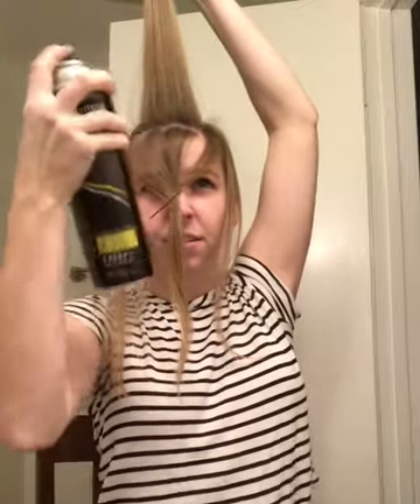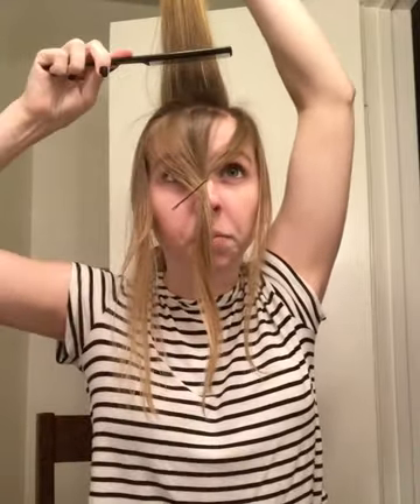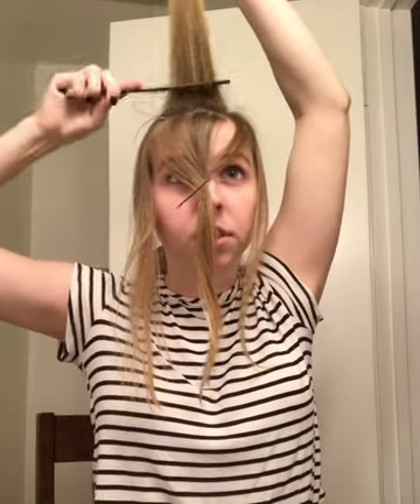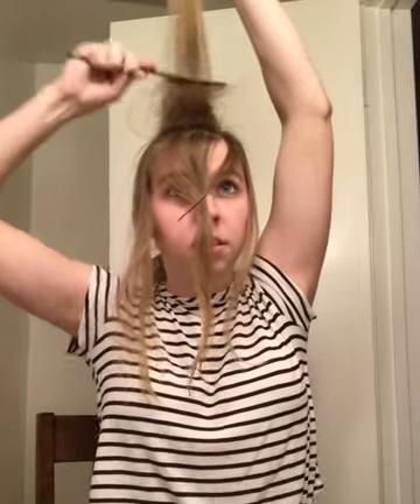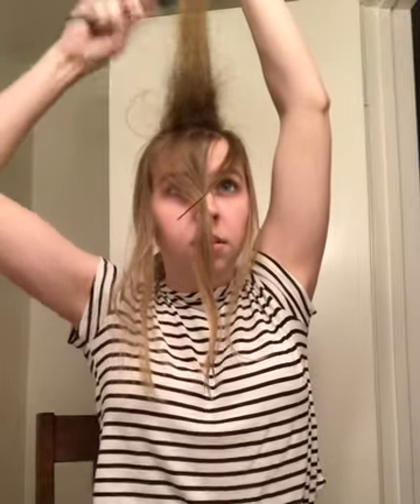Now taking the next section back — doesn't have to be very much hair. I'm going to hairspray it and tease it. Starting a couple inches up, just gently pulling down. I'm going to tease the front and the back of each piece, aiming for 3 to 4 inches of tease. See, it turns straight up — that's how you know you've teased it enough. Flip that forward.